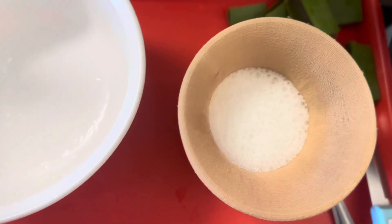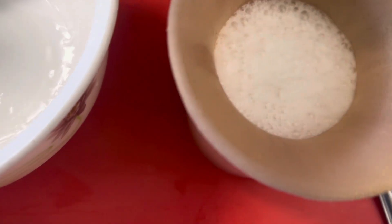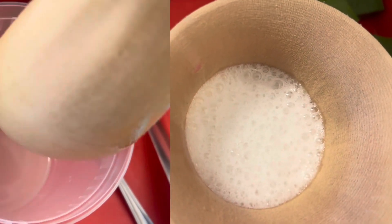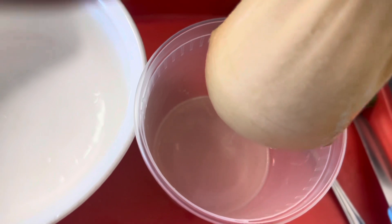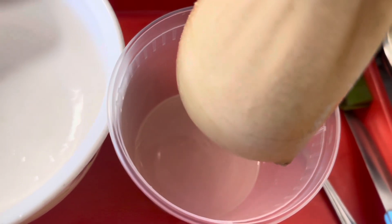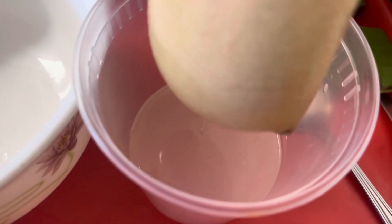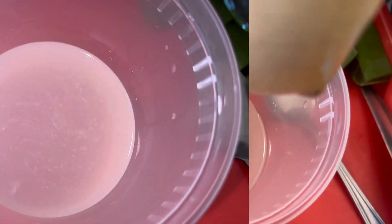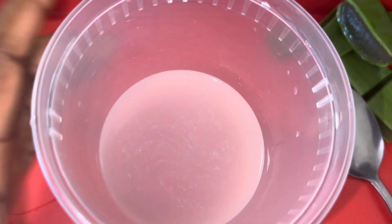Now that I'm done blending, I'm straining it with my wig cap. I advise using a brand new wig cap because it makes it so much easier to sieve the aloe vera juice. After that, I'm just going to pour it into my container — my spray bottle — and I'm good to go.